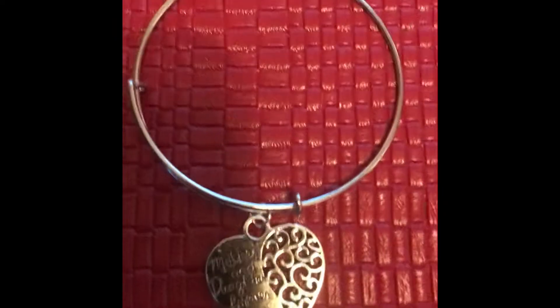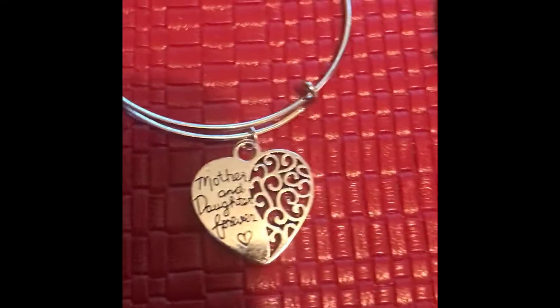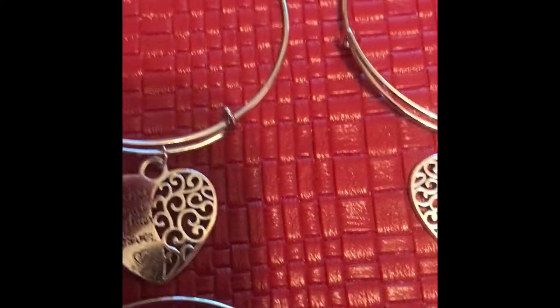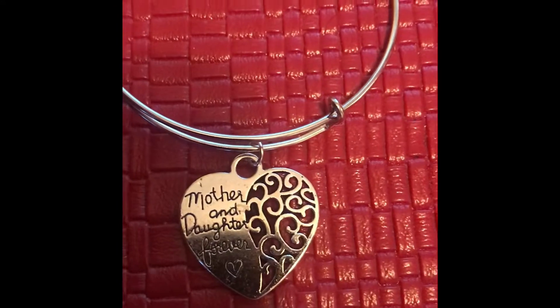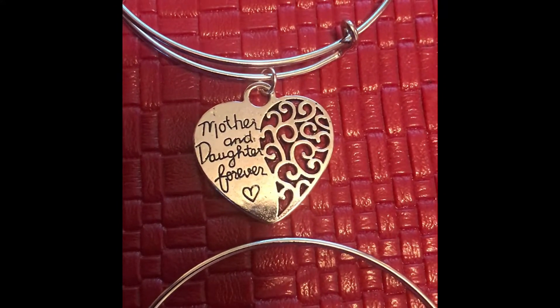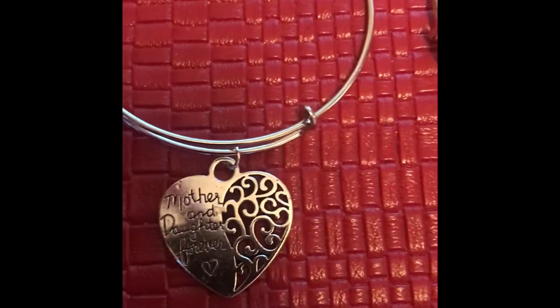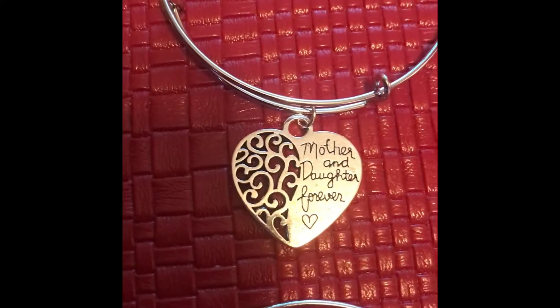Each one of them says 'mother and daughter forever.' So I'm thinking at my craft shows, I can sell two — one for a mother and one for a daughter. I was going to make a set with a bracelet and a necklace, but I think two bracelets would be good — give one to your mother and one to your daughter.